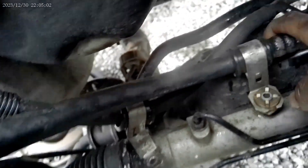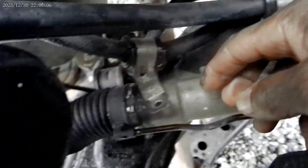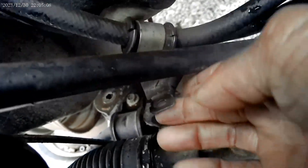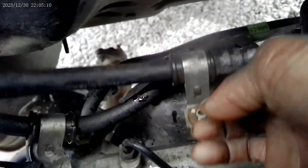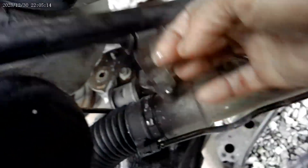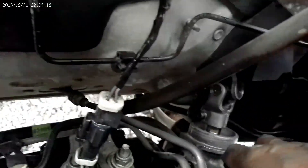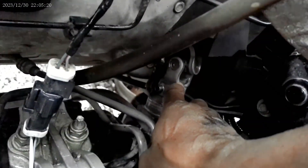Cut the bolts out of these holders and brackets here. Used my wire pliers to get this one out — so that was one, two, three — and now we get it disconnected from the steering column there.